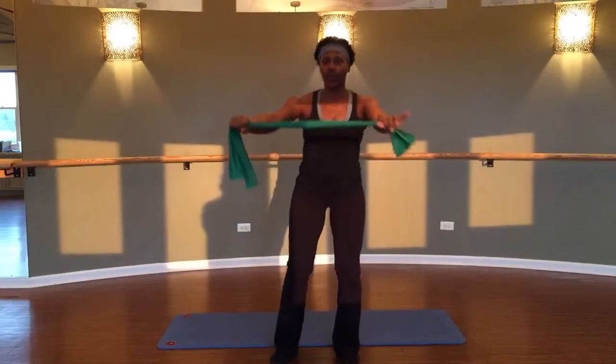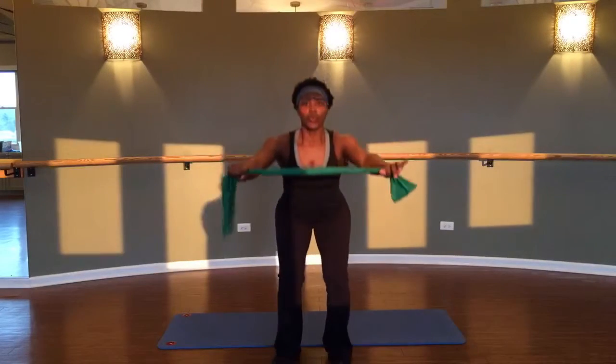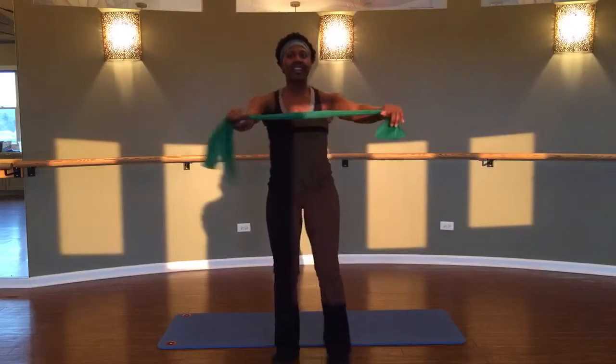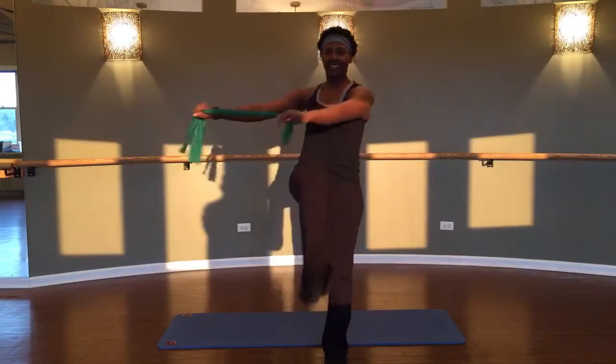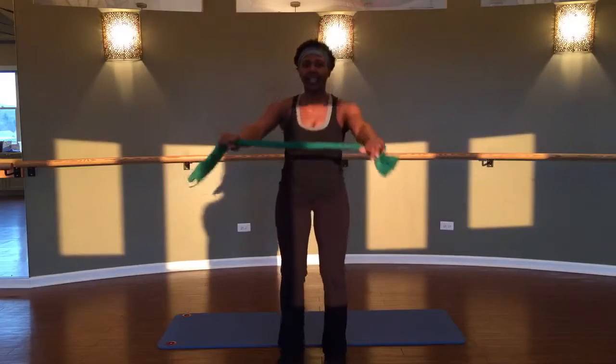Now we're going to squat and rotate from side to side. Keep reaching those arms long and breathe. Excellent — you got two more, one more time each side, and relax it down. Shake those arms out.